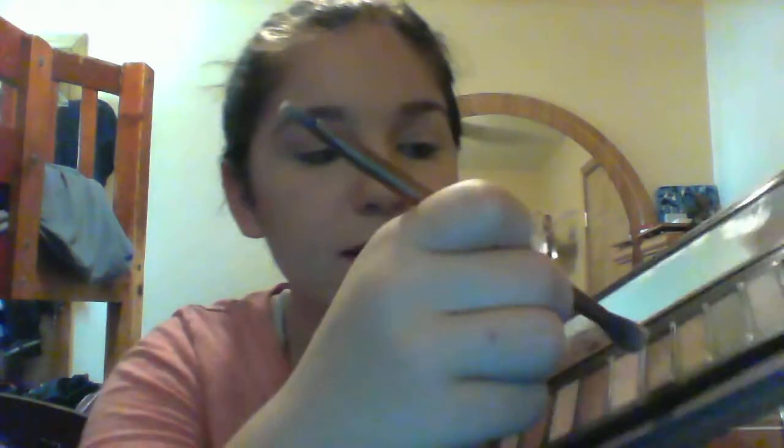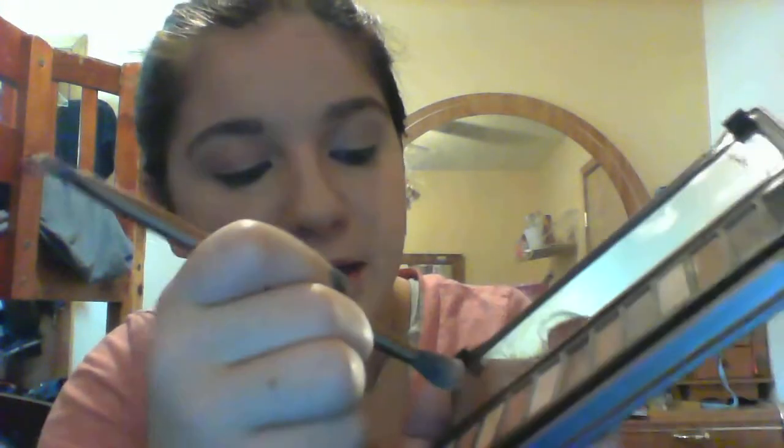As you guys can tell, my eyes are already tight lined. So now I'm going to add a little bit of sparkle — I'm going to take a little bit of Chopper and dab it on my brush. This one's Chopper right here. It's a very pretty shimmery color. I'm just going to do the same thing, just to get a little bit of shimmer in there with the very matte color.